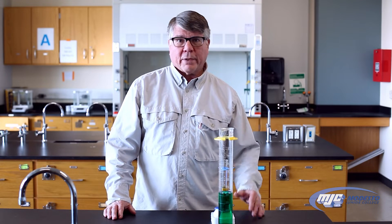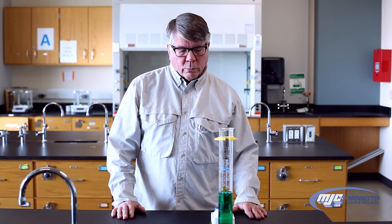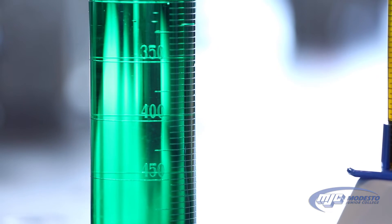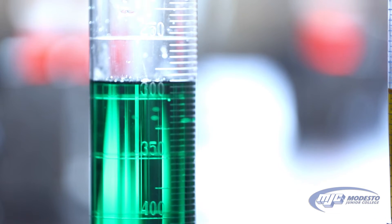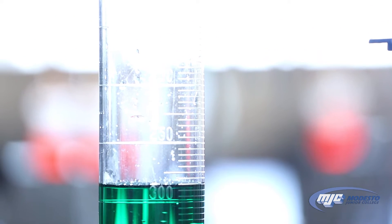Hey guys, this is an explanation of how to measure a volume with a graduated cylinder. One of the first things you need to be aware of when you start to use a graduated cylinder is how far apart the closest marks are to each other, because that determines to what place you will record any volume that you measure with that graduated cylinder.